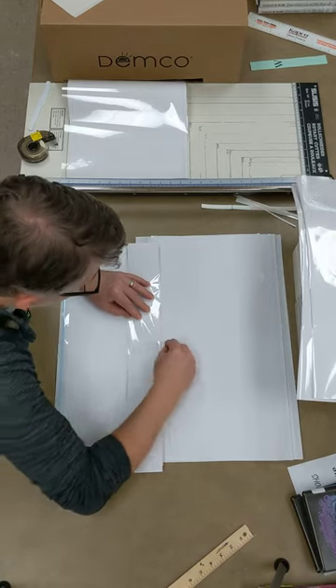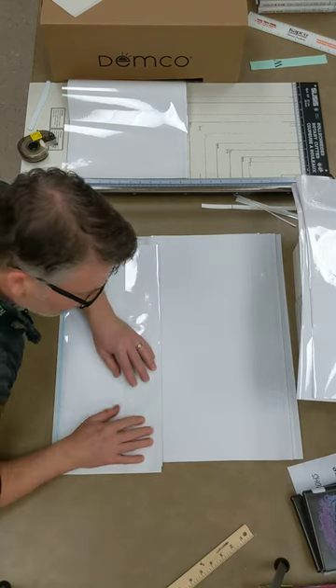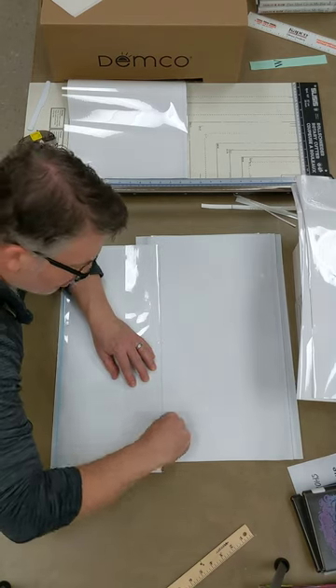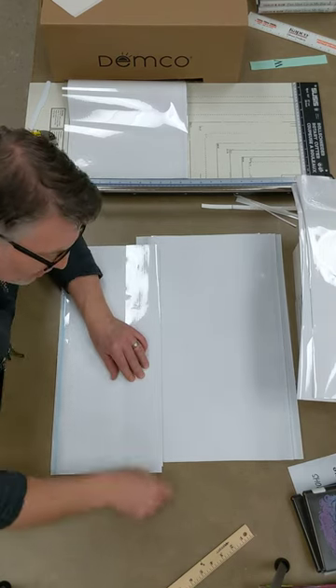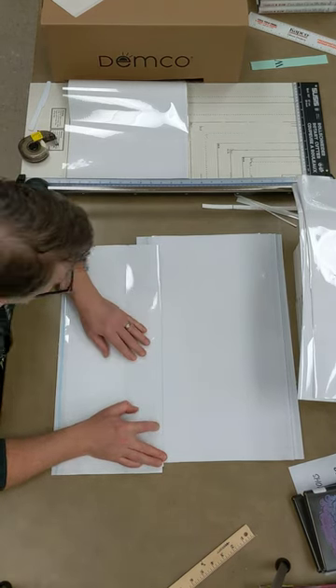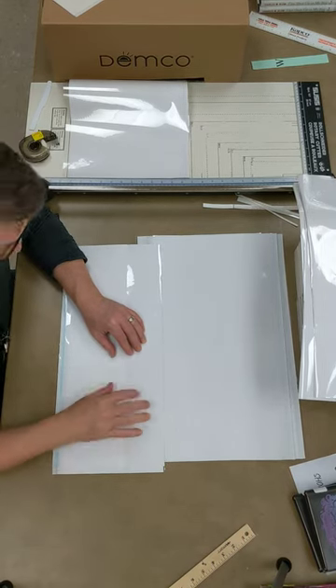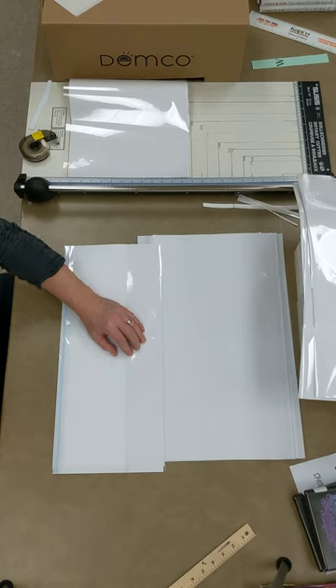You don't want to bend the dust jacket underneath, but you also don't want to leave a bunch of extra blank clear plastic either. Try to get it as tight as you can without bending the edge of the dust jacket. There's also a tool that we use for folding these — I don't happen to have it right now, but you can use that. I just use my fingernail.